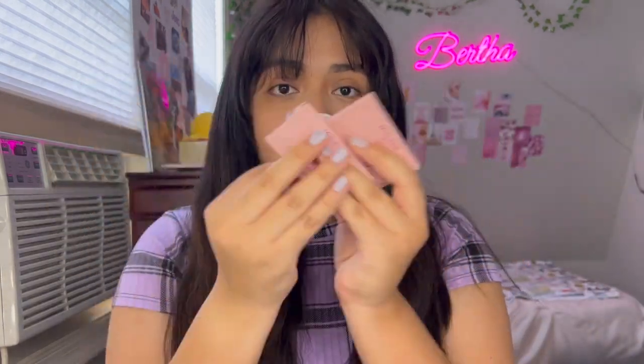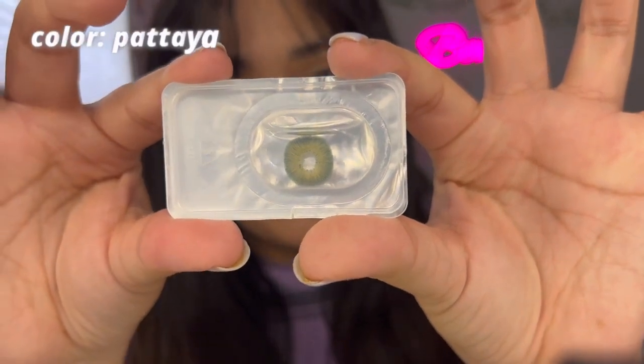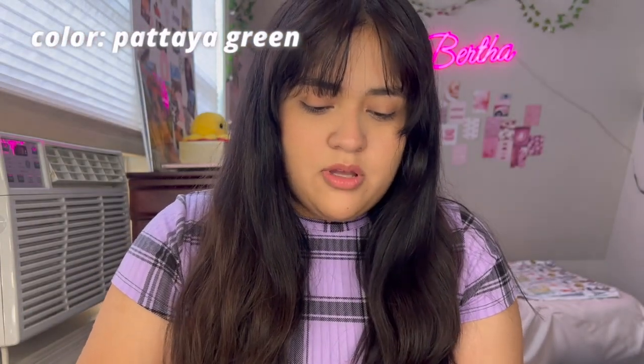This lens is the green color — it says green on the side of the box. I'll leave the exact name on screen for you guys. Each color comes in two separate boxes, one lens per box. Here's the packaging again with the Mist Lens branding, and here is the contact lens we're trying on now. I'm going to open it up — it comes in a saline solution but I'll rinse it out with my own contact lens solution.